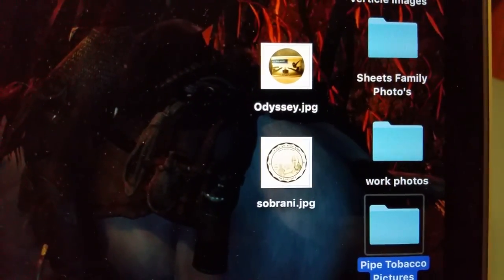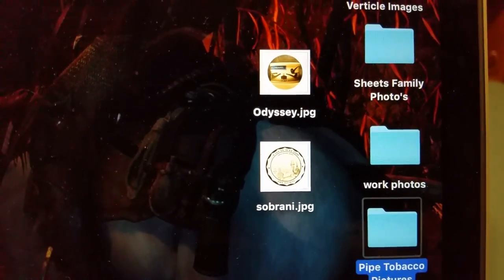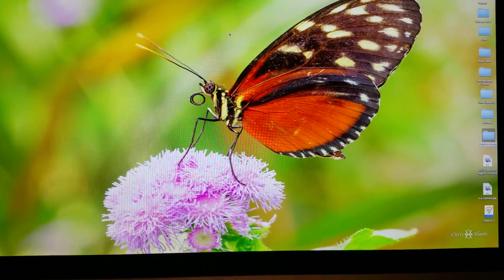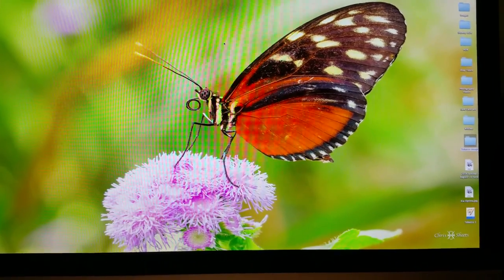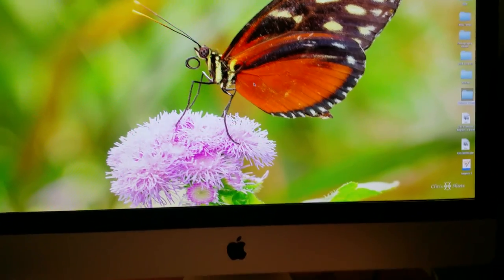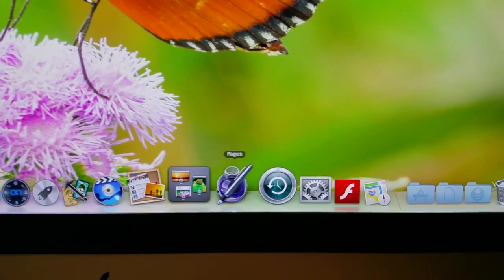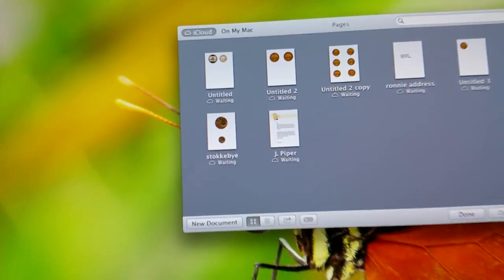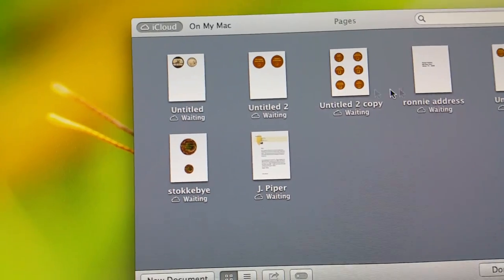The next step takes place on my desktop computer, so we'll move there next. Here we are at the desktop. There are programs on this computer that are not on my laptop, and this one is connected to a printer. The first thing you want to do is come down to the bottom and open a program called Pages.